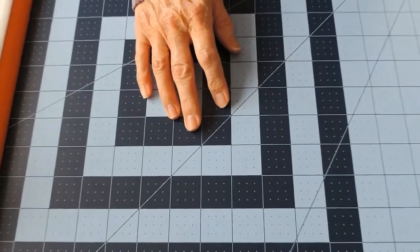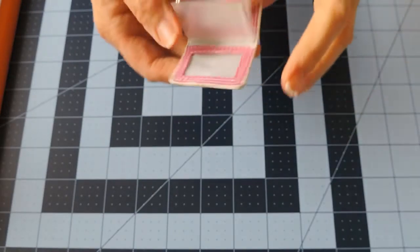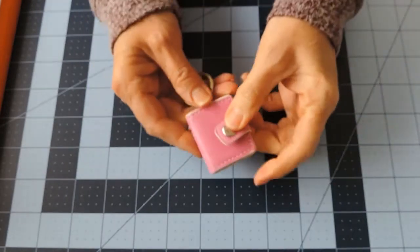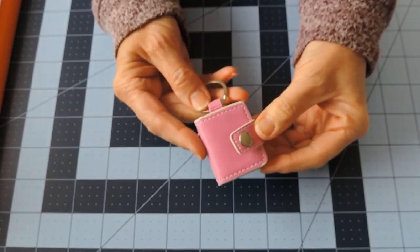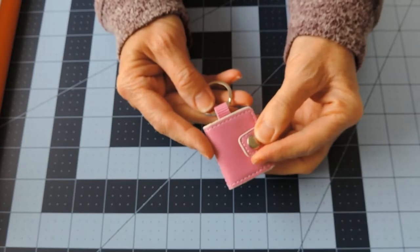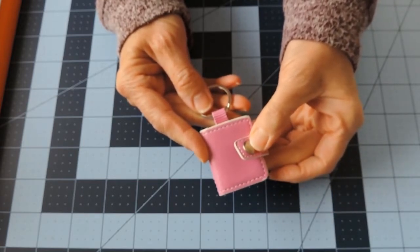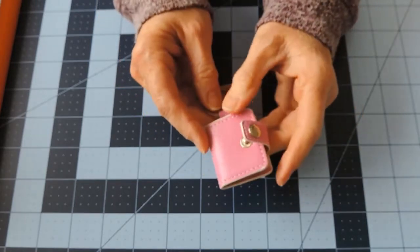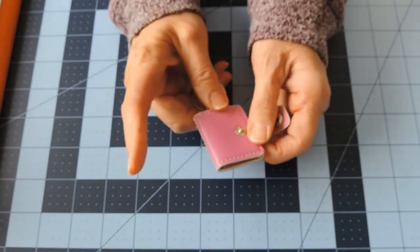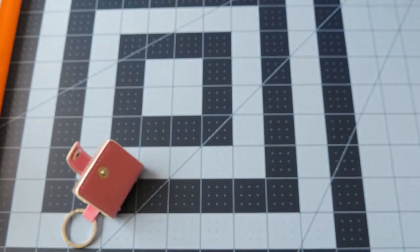Hi, this is Julie with Three Sisters Sundries. Today I would like to decorate this book with you. This is a Doodlebug mini album keychain I got at the Doodlebug warehouse store near where I live. I would like to decorate this one for spring, so I have pulled out some papers.